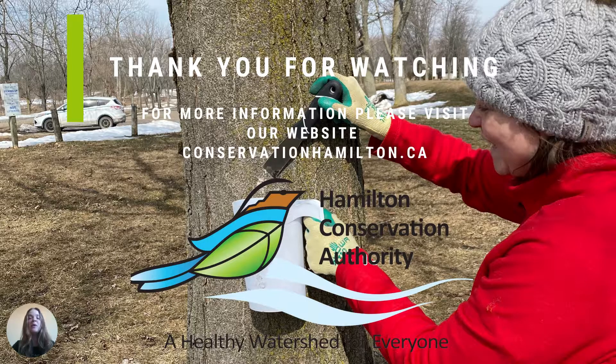Thank you for watching. For more information, please visit our website at conservationhamilton.ca.